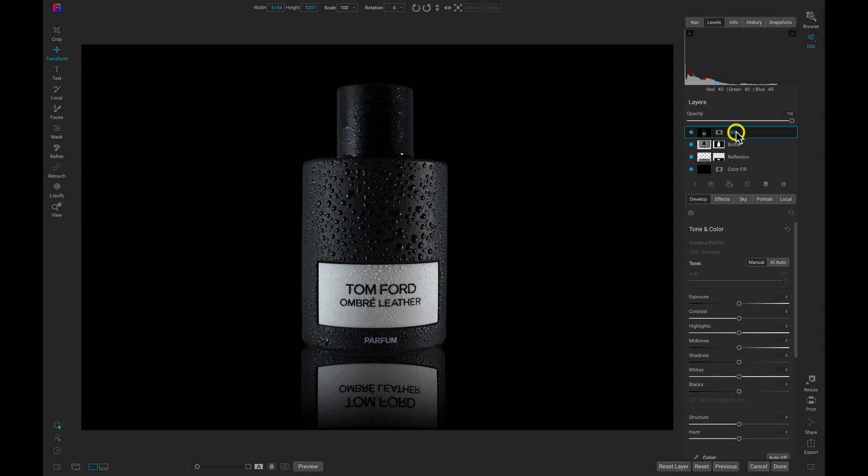We're going to bring in a bit of contrast to the scene and pull up on the whites. In the develop tab, since we have the image as one merged layer, we can go into the Tone and Color pane and pull up the contrast a bit. Then let's boost the whites just a hair.